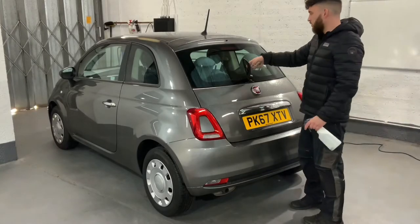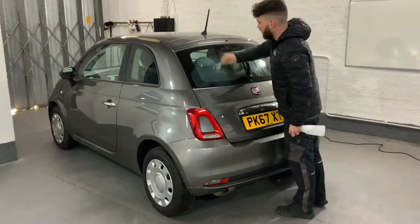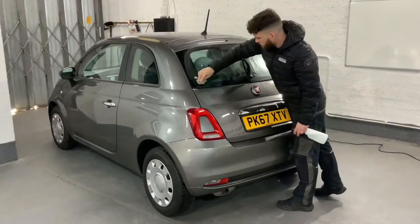We're going with something different — a voiceover. Here you can see me applying dove soap to the glass. This is to stop the film from sticking and also prevent any static buildup.